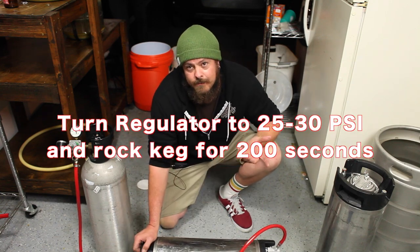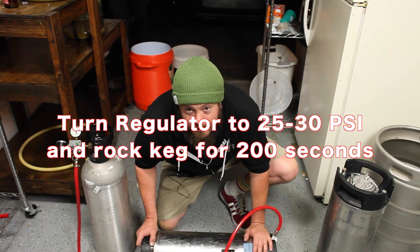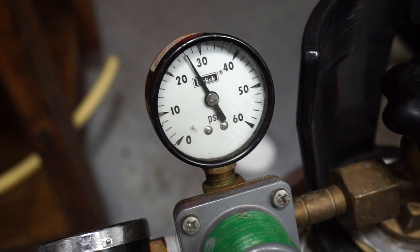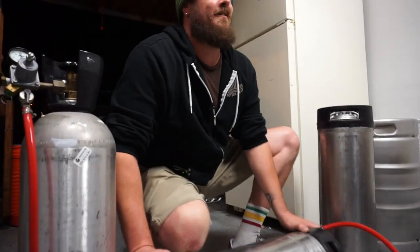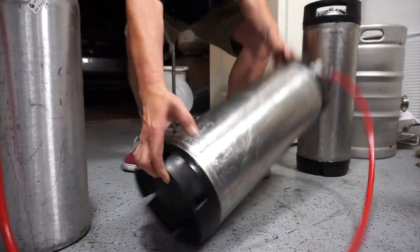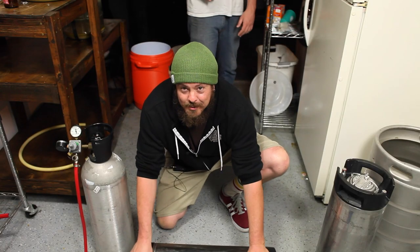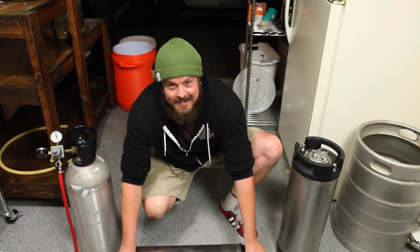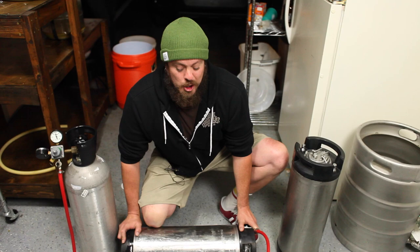We're going to count to 200 seconds for five gallons of beer. We turn it on its side, which makes the air bubble bigger so CO2 comes in contact with more of the actual beer. Then we just rock it back and forth and count to 200.